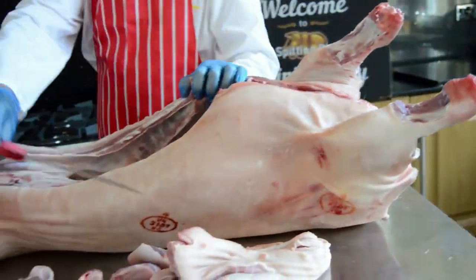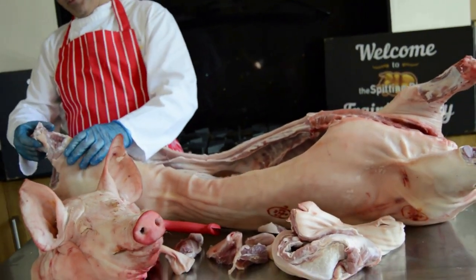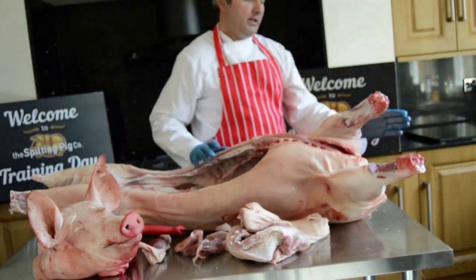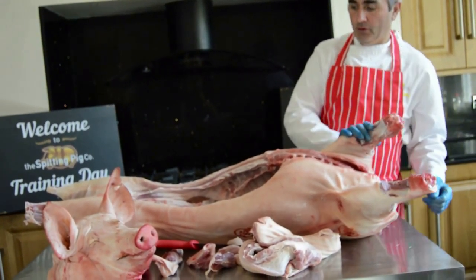And that's him ready to go. So: taking all the belly out, big pieces off his back legs so that it'll go through the triangle, head off, big pieces through the front legs.